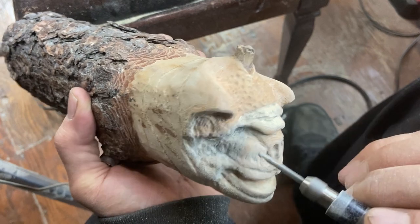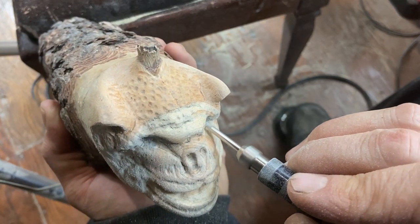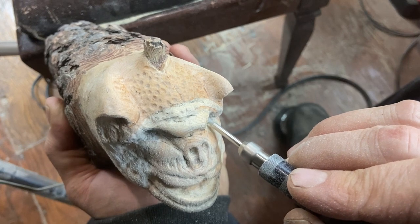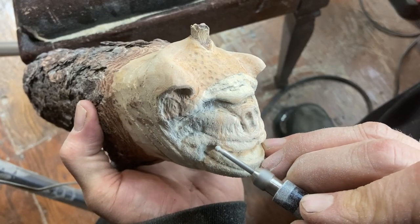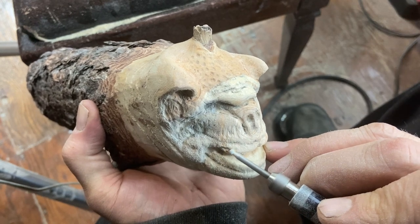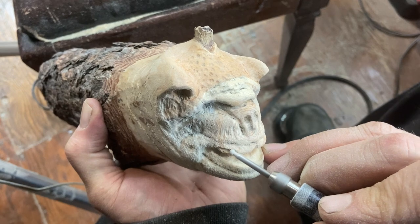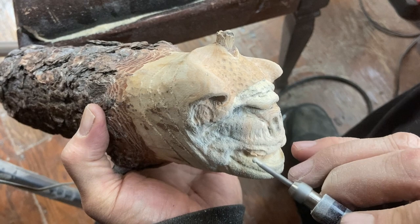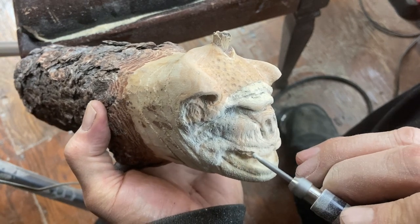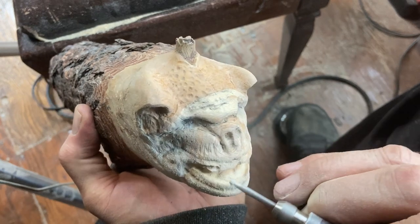This is more or less fine-tuning and detail work, using a diamond burr with the Motoflex to smooth out the eye sockets. It's a spherical diamond burr, eighth-inch shank. Here I'm starting to define the teeth with the diamond burr again with the Motoflex tool.